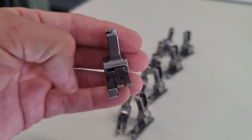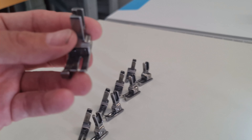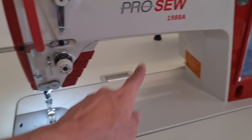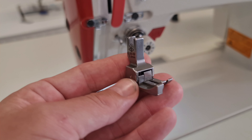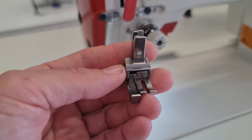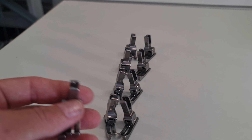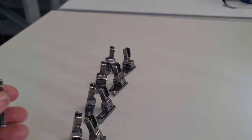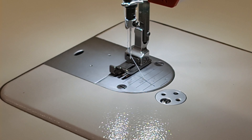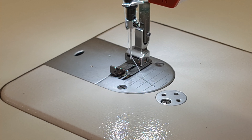We're going to put a few of these feet on and show you how they work and the distance they come in off the edge. There's a left and a right — each one has a left version where the toe is on the opposite side. If you have a large item you can't rotate, you may need both left and right. For straps you can just use one side. They're not expensive — these premium feet are only about $25 each in Australia.